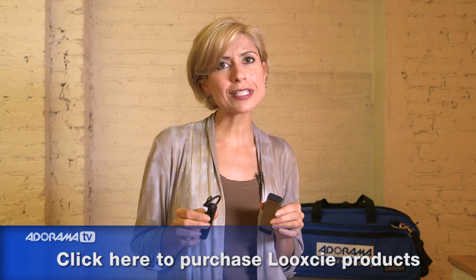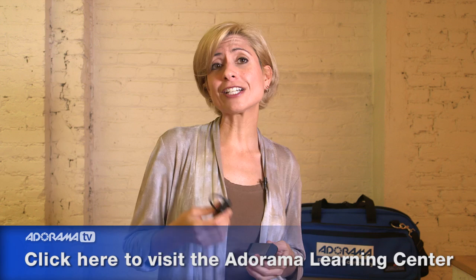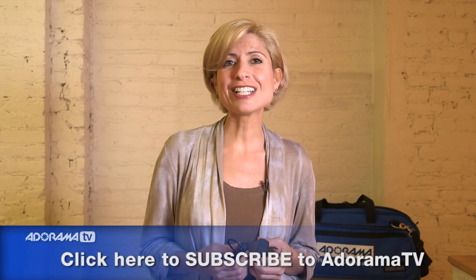LookSee has a full line of accessories to help you get the most out of these mobile devices. Make sure you take a look at the website and online at adorama.com to see all of the accessories, including being able to put this on your baseball cap. They're really fun. Thanks so much for joining me today. Make sure you take a look at the Learning Center for an article on all of the accessories and all of the fun things you can do with LookSee, and don't forget to subscribe to our YouTube channel. Thanks for joining me.